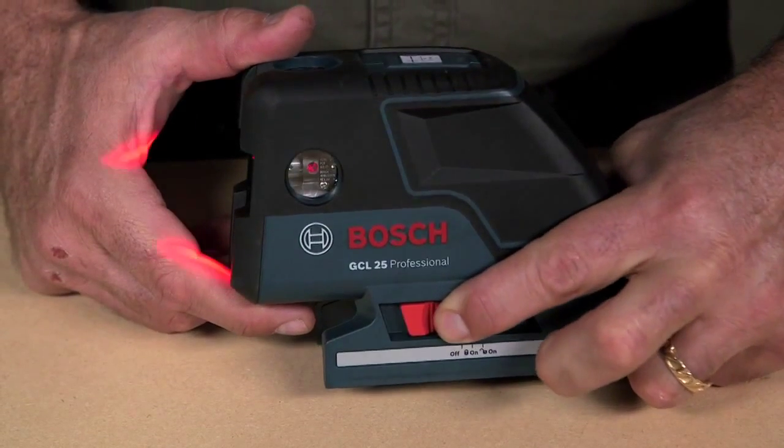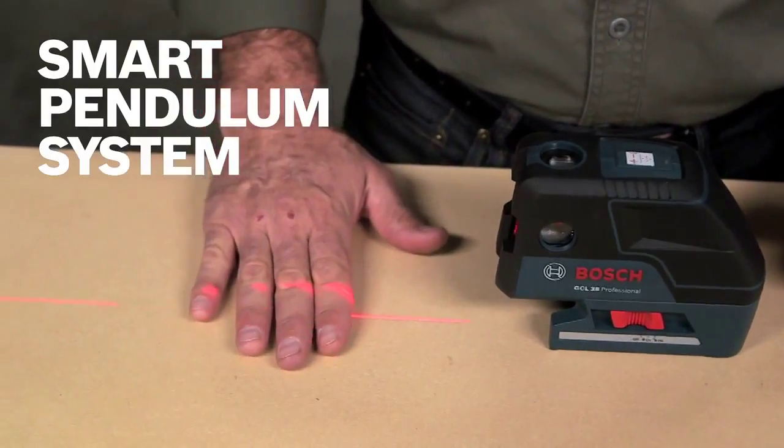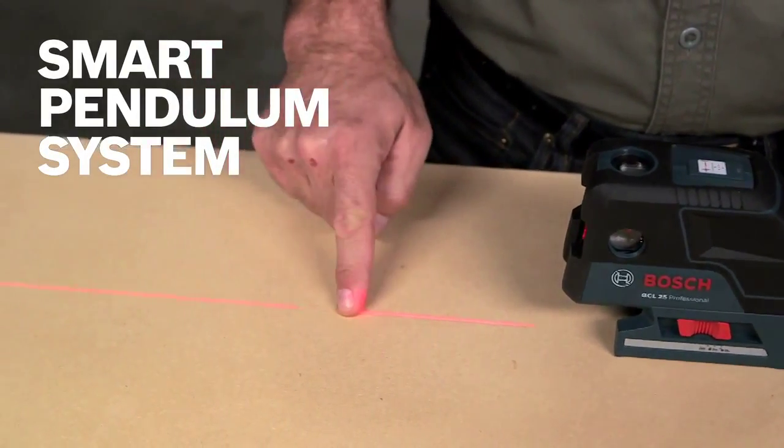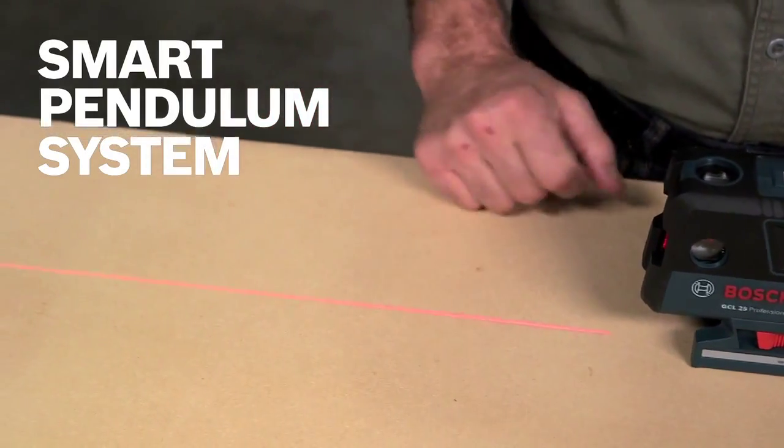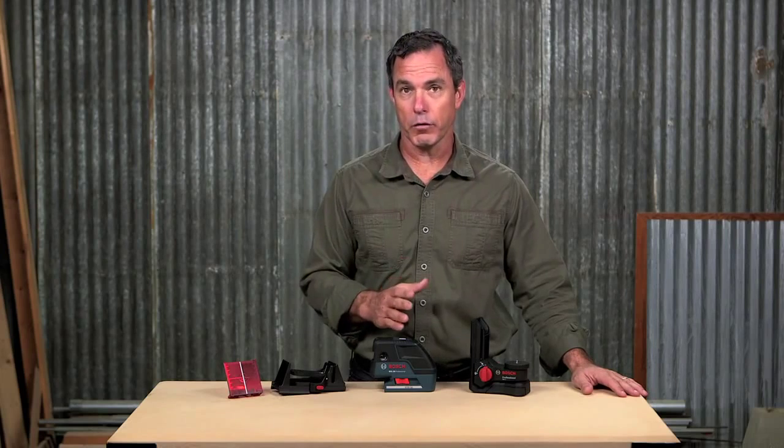Switch the unit on and instantly get the reference you need to get to work. The smart pendulum system self-levels, indicates out-of-level conditions, and also locks the pendulum from shifting when switched off, so your unit's accuracy is preserved over time.